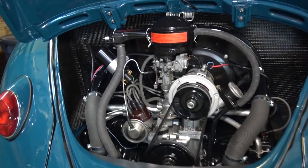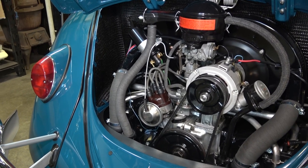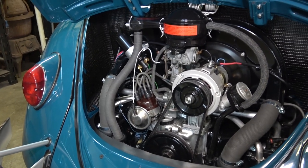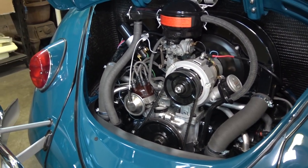This conversion we have here is an alternator conversion found at CIP1.com. They give you the alternator, the pulleys, the belt, the shims — they basically give you everything you need to get up and going. My client here opted for the alternator setup that you see here.